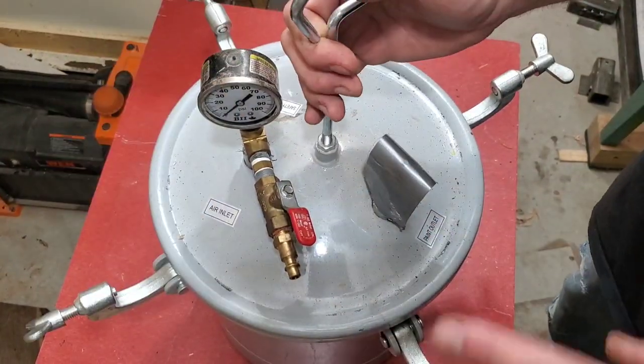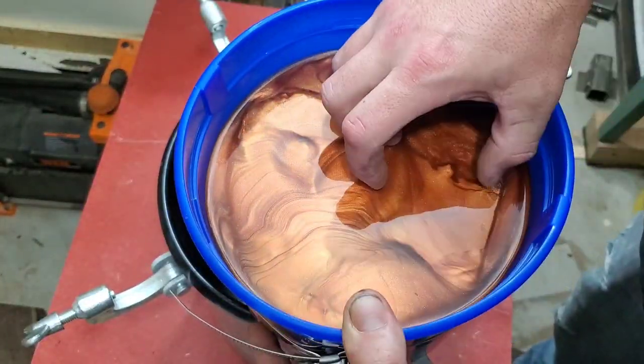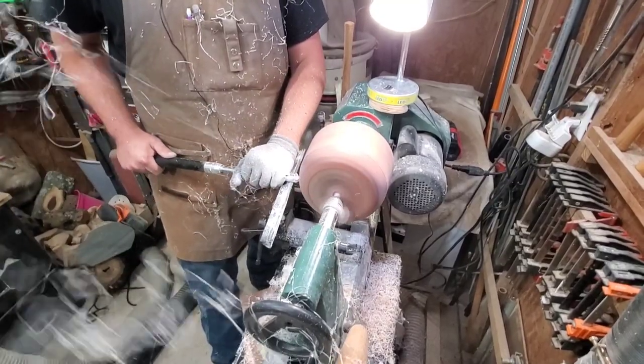I left it in the pressure pot for about three days before I pulled it out because I had other projects going on anyway, and two to three days seems to be about the cure time for this resin. Let's get right on into turning and shaping this bad boy.